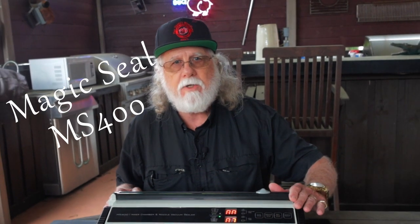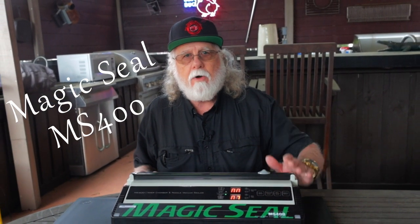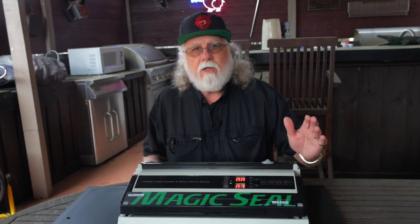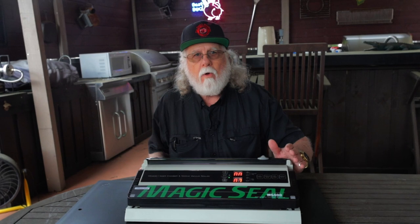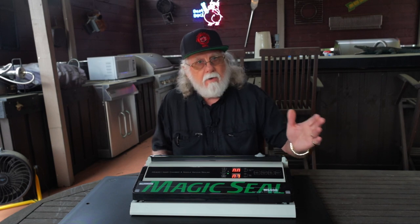You found Pawdaddy's Blind Dog Barbecue and I'm Pawdaddy. Today we'll be looking at the Magic Seal MS 400 vacuum sealer — an external premium vacuum sealer that does it all. I bought and paid for this with my own money; this is not a sponsored video, and any opinions given are mine and mine alone. I'll show you the good, the bad, and the ugly if there is any.